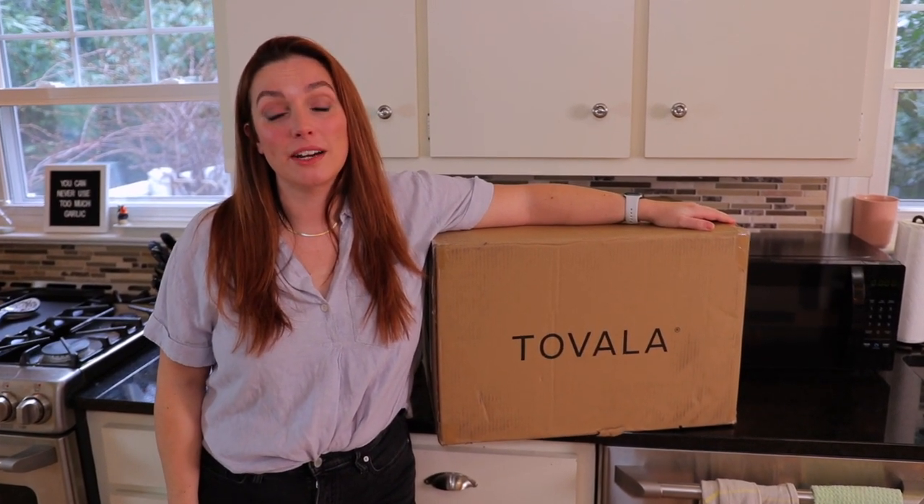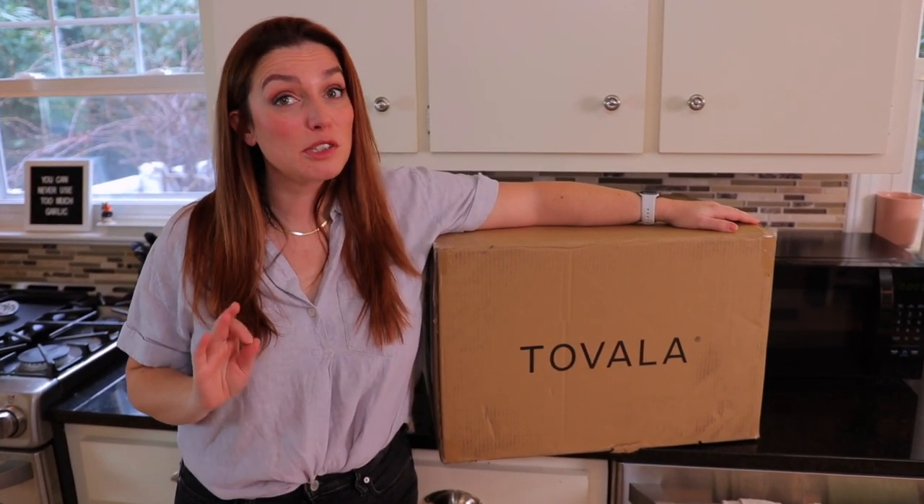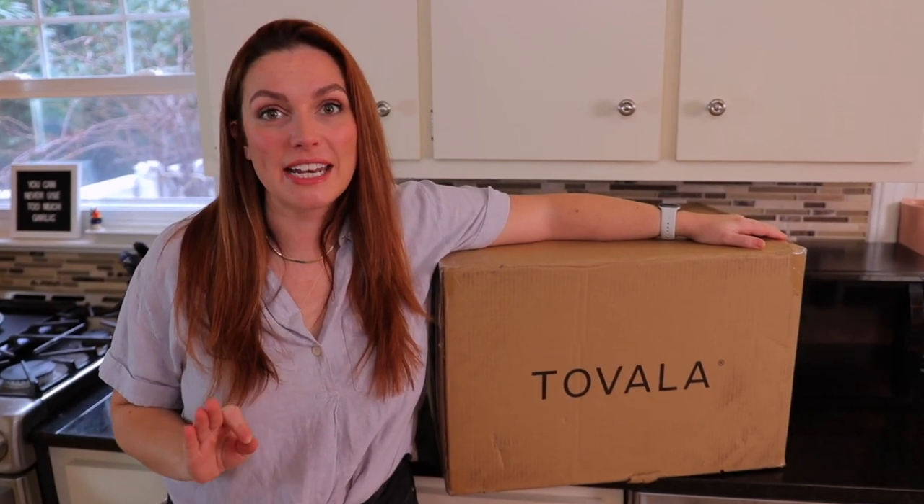Hey guys, Emily from Foodbox HQ here. Today we're talking about Tavala, specifically their new Smart Oven Air Fryer.